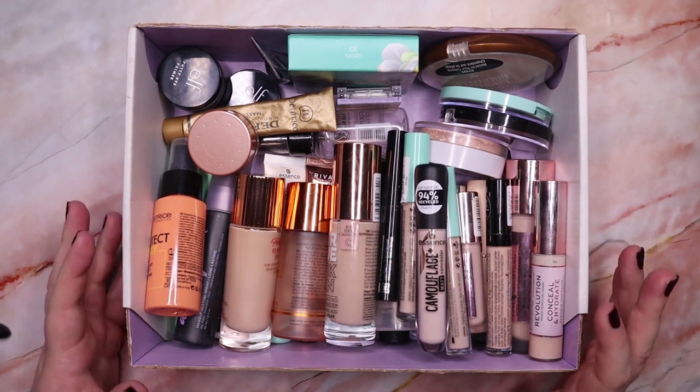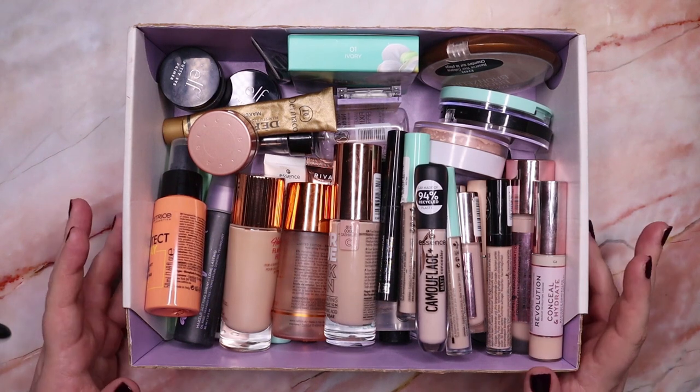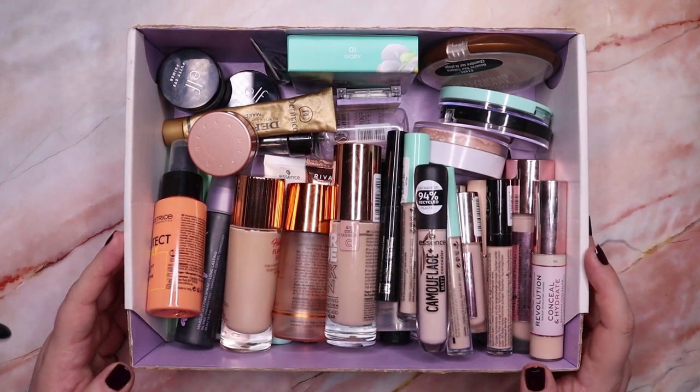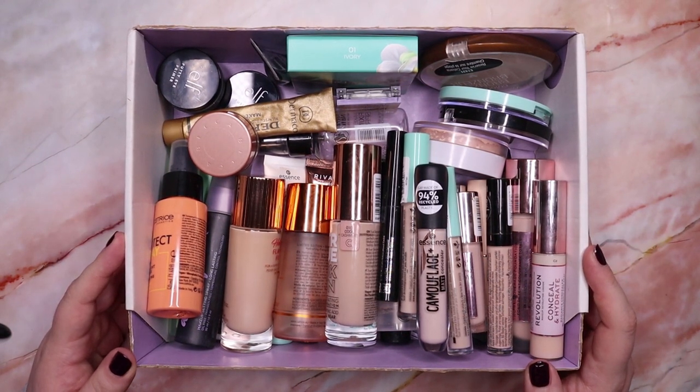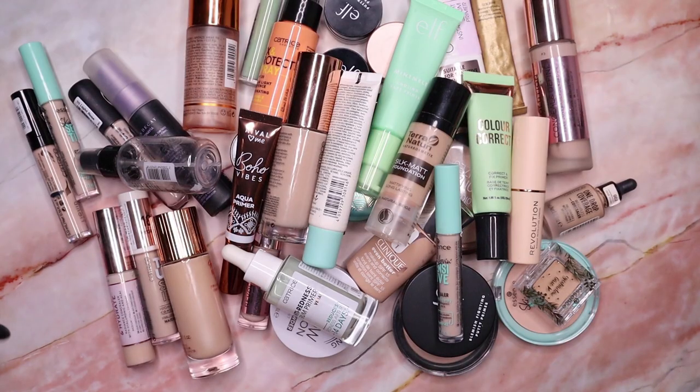If you like declutter videos and projects pans, eyeshadow content in general, then please don't forget to hit the subscribe button. Now I would say let's jump right into it. These are all the products we are going through today and I think I'm going to organize them a bit into groups and categories.